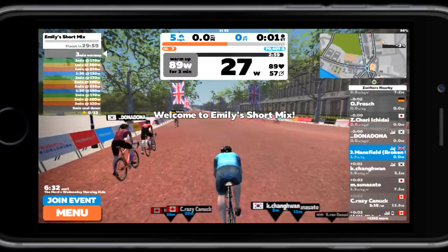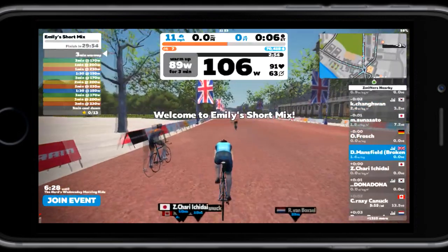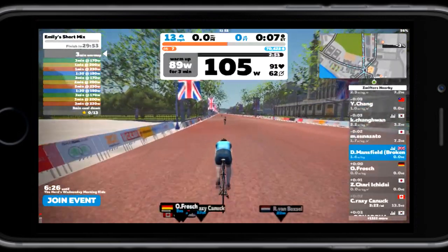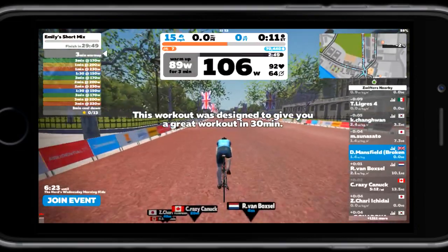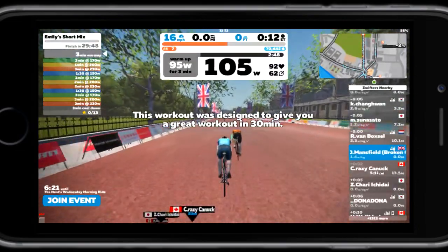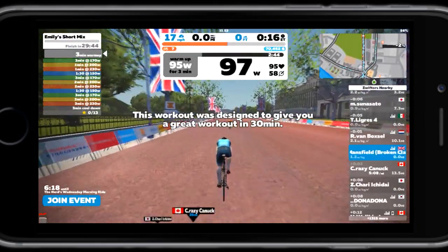All you do is start pedaling and you can see it's detecting everything. The big number in the middle is my watts, to the right of that is my heart rate at 90, and 63 is my pedal cadence. It is as simple as that — we're up and running for less than 50 pounds.